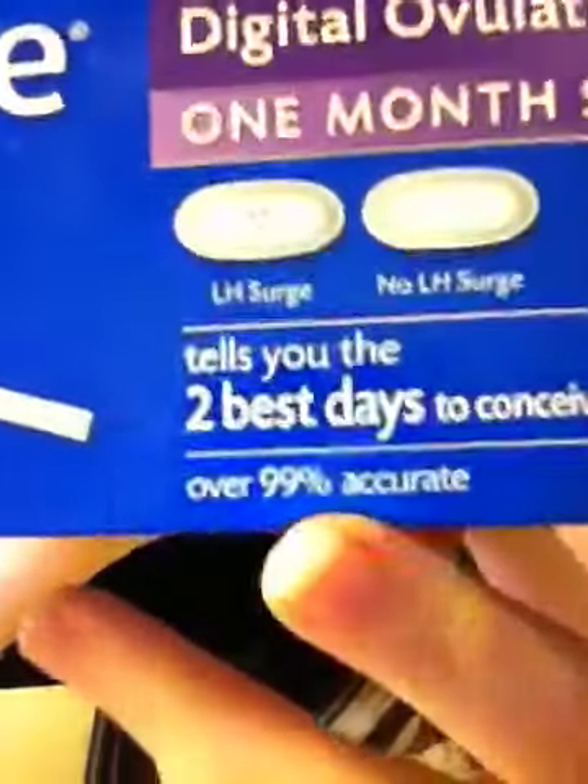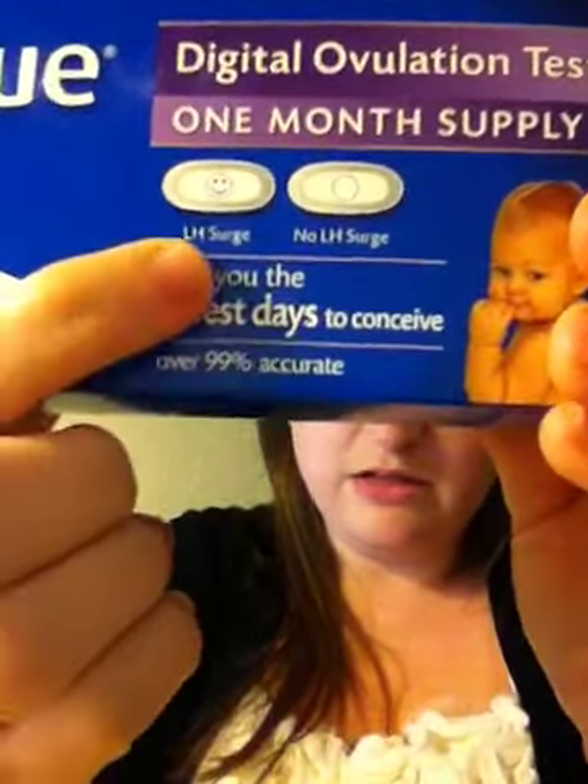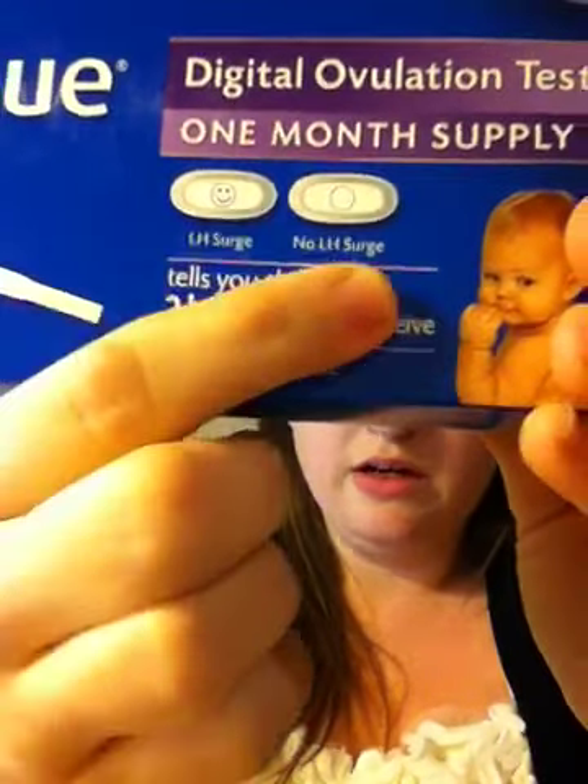When you OPK — pee on the stick — you'll wait three minutes, and it does take three minutes. When three minutes is up, you'll see one of these: it's either an empty circle or a smiley face. The circle shows as complete, but there's actually a little tiny spot at the very bottom of the face — just a little dot that doesn't connect. So you'll either get smiley face or no smiley face. Smiley face means you have an LH surge, which means you're about to ovulate. Then you have 24 to 36 hours after your last OPK until you ovulate.